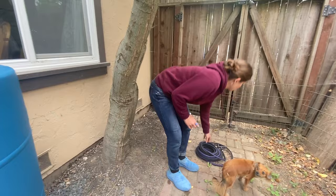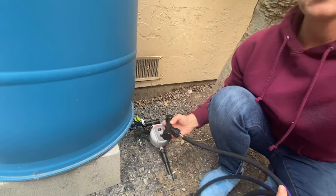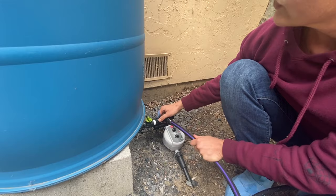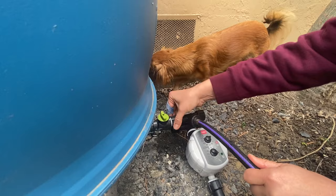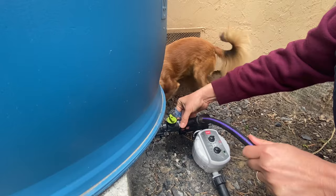If all of this sounds complicated, we lay it out for you at BlueBarrelSystems.com and make it nice and easy. Since I'm only doing an occasional deep watering of my tree, I'm just going to detach and reattach to take care of that — although the Blue Barrel System is flexible enough that you can have multiple outlets. We let you customize and add extras to your order at BlueBarrelSystems.com, so you can have multiple irrigation setups from one system.